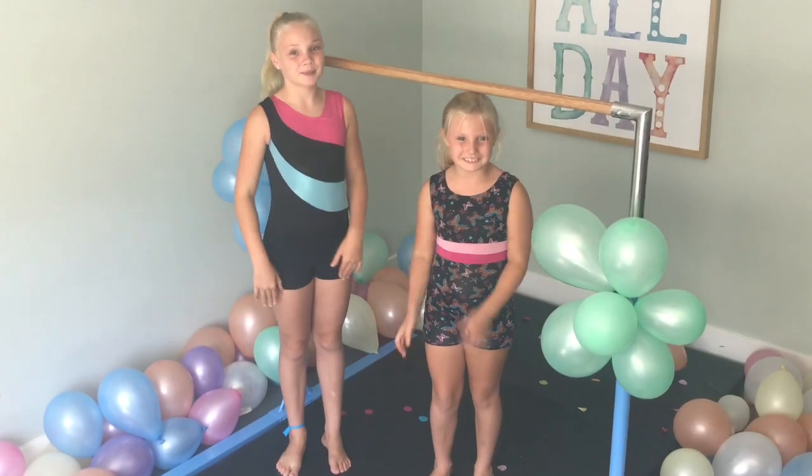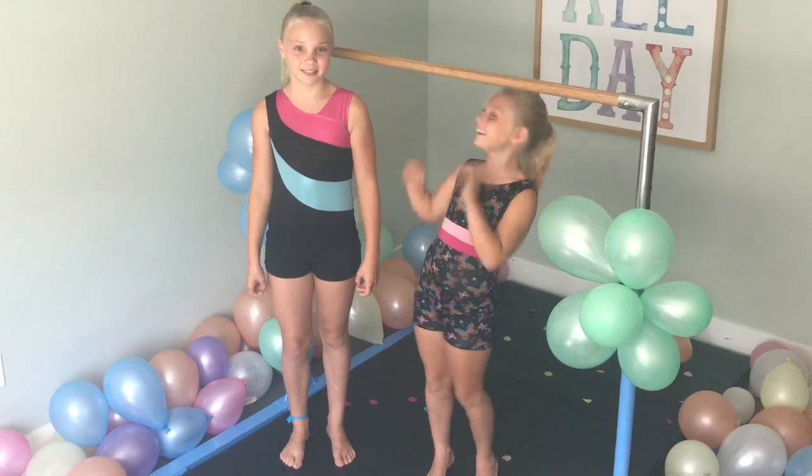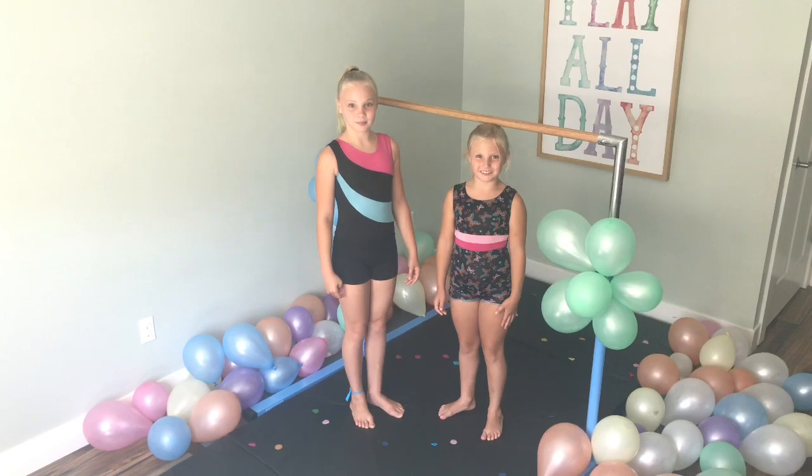Hey everyone, I'm Taylor, I'm Audrey, and we're The Backpack! Today we're going to be doing a gymnastics bar tutorial.